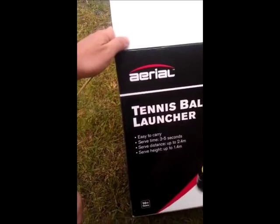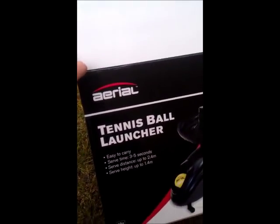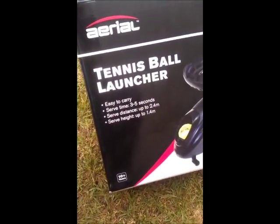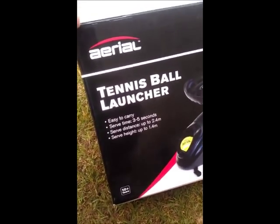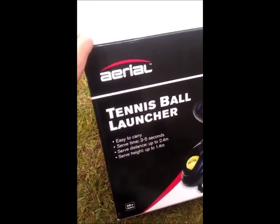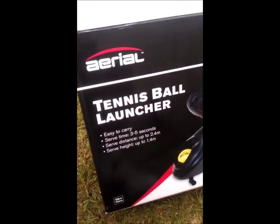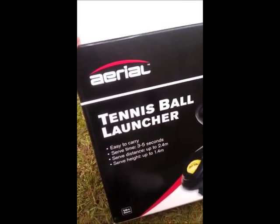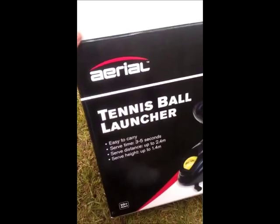This contraption is the Aerial Tennis Ball Launcher. I bought it today from the local Kmart store for $15. Its recommended retail was $30, but for some reason when I went to the cash register to buy it, they only charged me $15, so I actually went and bought two.